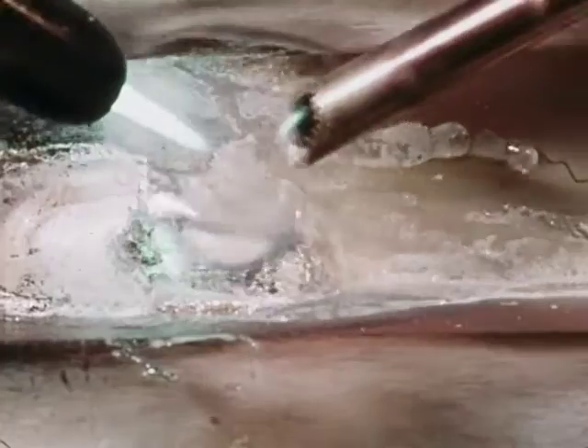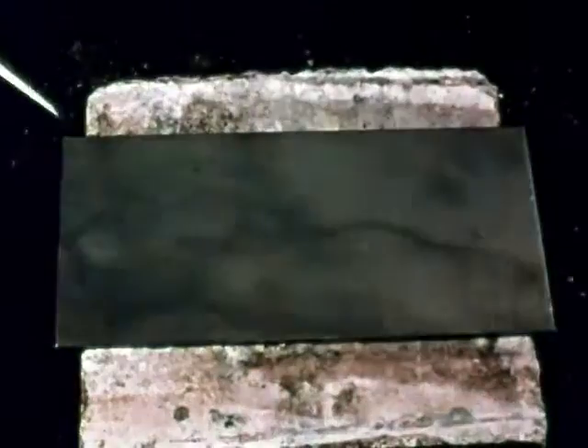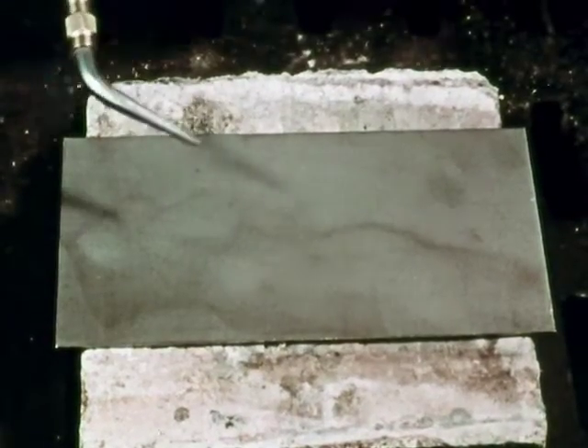This is called tinning, and tinning is the most important part of braze welding. Good tinning is a combination of correct heat and mechanical and chemical cleaning. Let's see how tinning works.